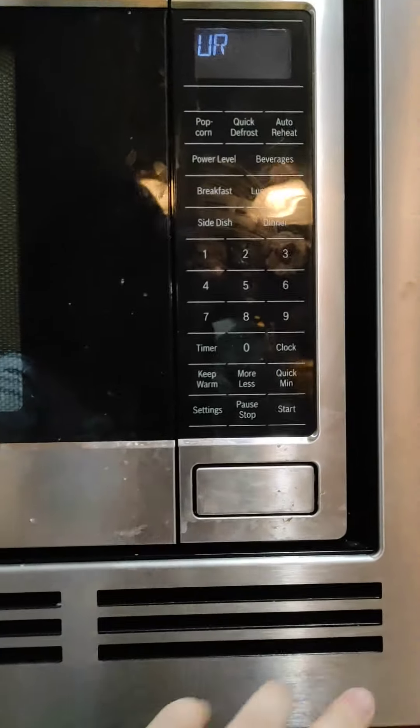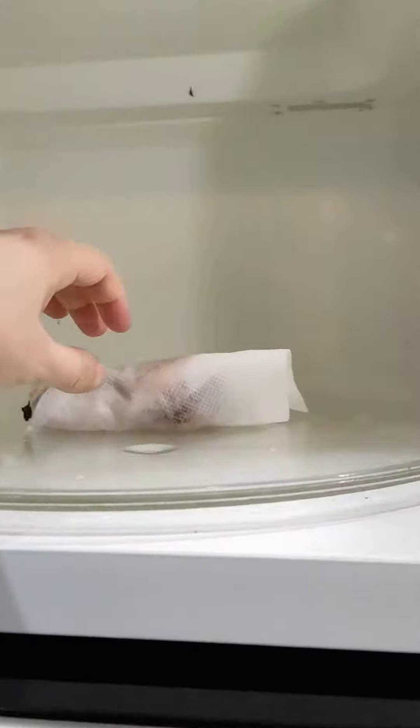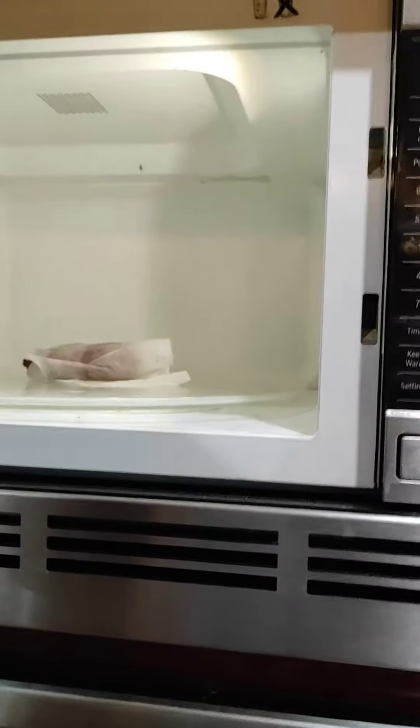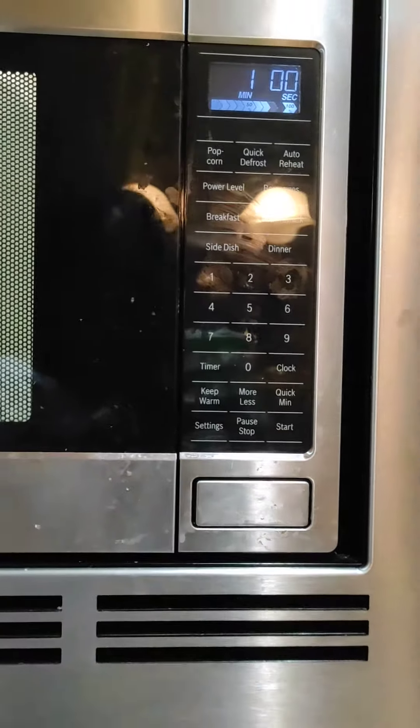Now it's ready, and then you're going to switch to another side. Be careful of the hotness, and then heat one more minute.